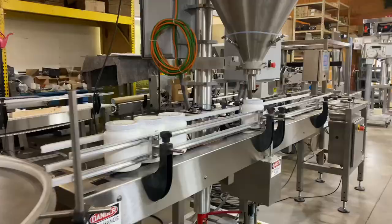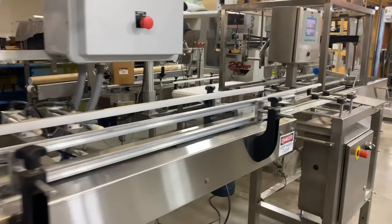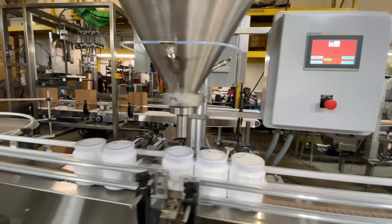Welcome to Image Fillers. We're going to be showcasing our Image 3500 Servo Auger Filler with a checkweigher at the end of the line.